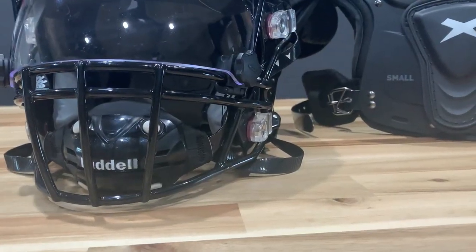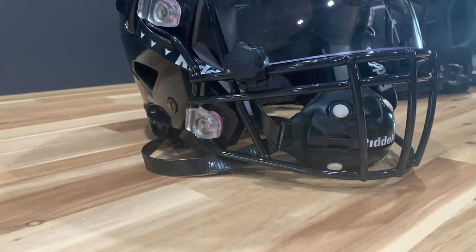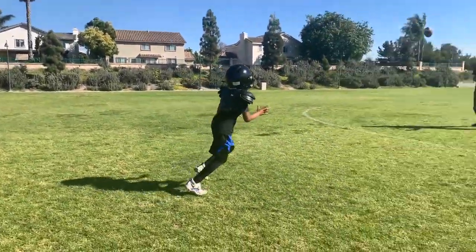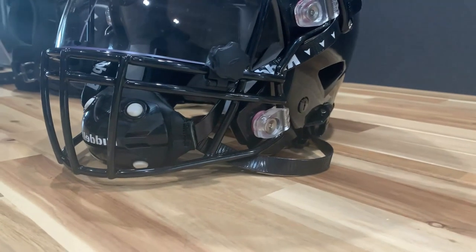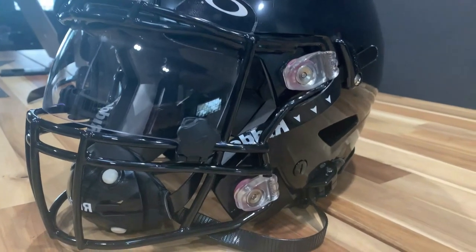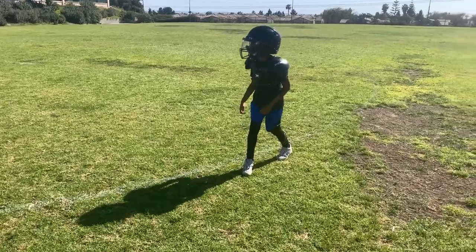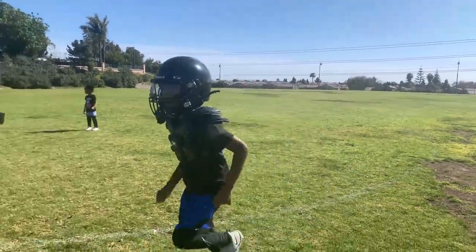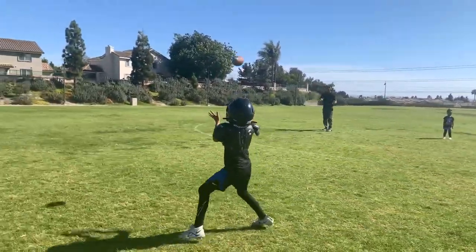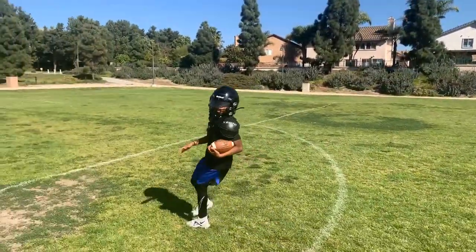I love my Riddell Speed Flex helmet. Look good, feel good. When I'm wearing my helmet and running routes, I feel unstoppable. The helmet came with a pump to adjust the air and give a tight fit. Comparing to the other top brands, it's on the heavier side, but that extra weight feels like extra protection. It doesn't feel heavy on my neck, but still gives me full range of motion.